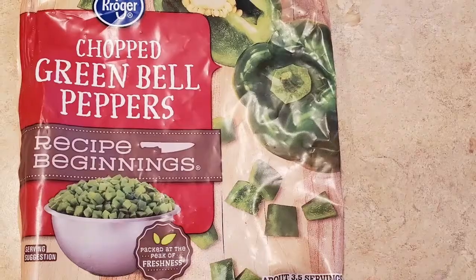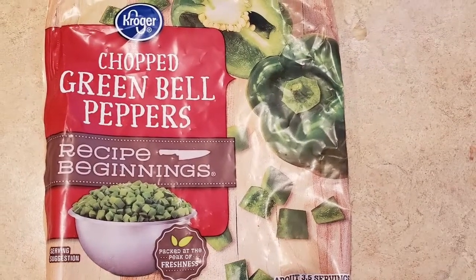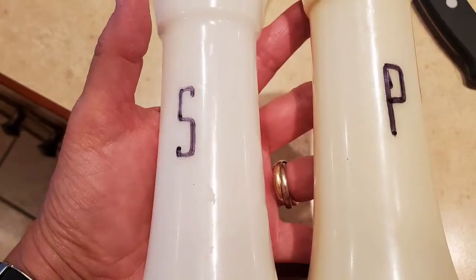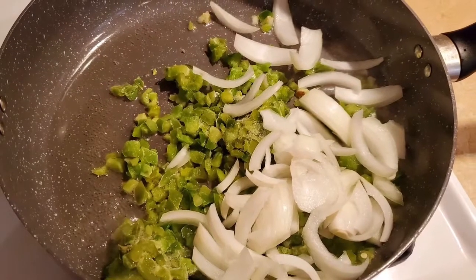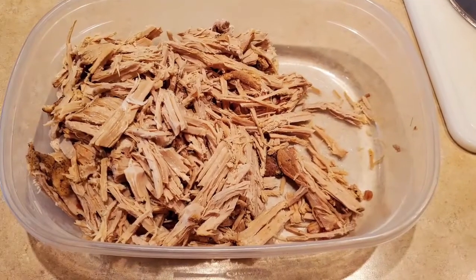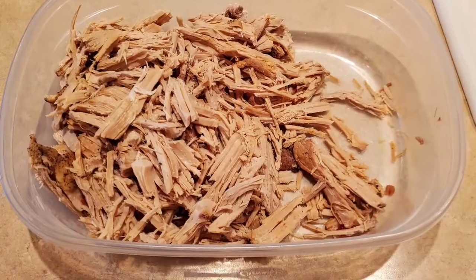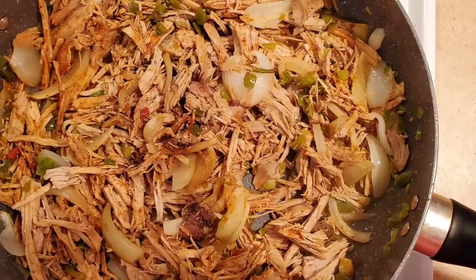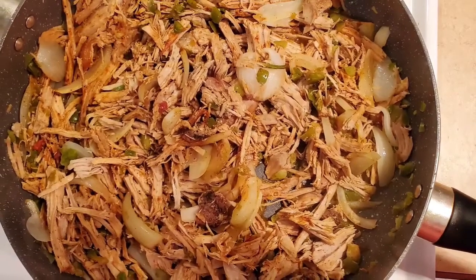I still had some leftover pork and we wanted to make some fajitas, so I used some frozen bell pepper from the freezer — a Kroger brand — and chopped up about half to three quarters of an onion. I added about two cups of the shredded pork roast with some ground cumin and cooked all that together to make some fajitas. Those were delicious as well.